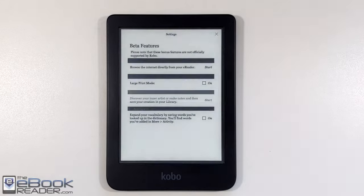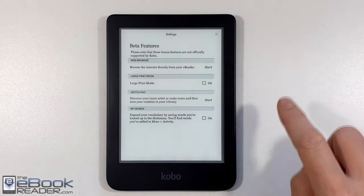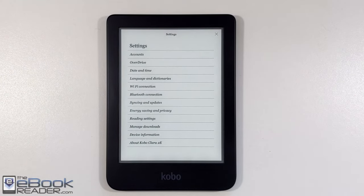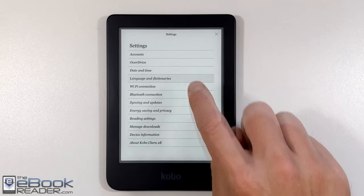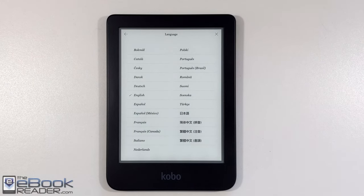Some other features include beta features: a basic web browser, large print mode if you need to increase the interface text size, and some additional settings. You've got Overdrive support for library eBooks and different reading settings you can configure. Kobo sells these devices in many countries, so there's wide language support for the interface.